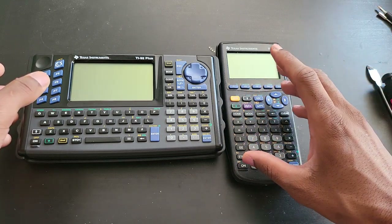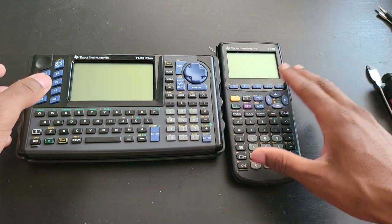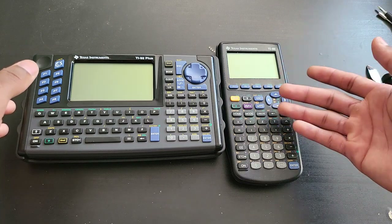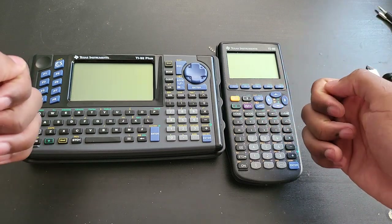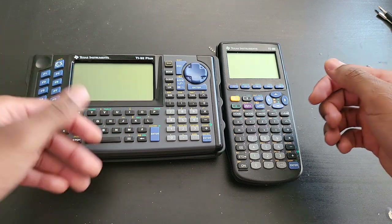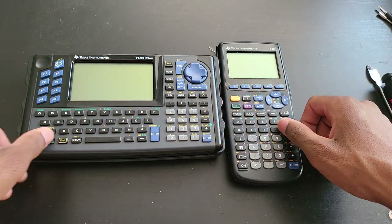I never really write programs on the TI-89 anymore because it's just a pain. You can easily spend 20 seconds trying to write a word compared to just 3–5 seconds on the QWERTY keyboard.